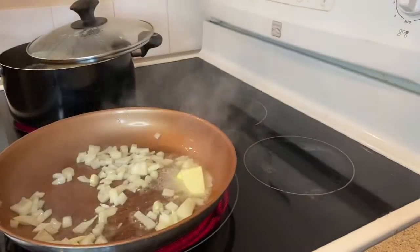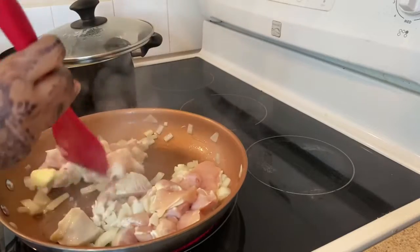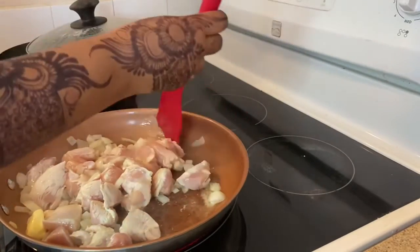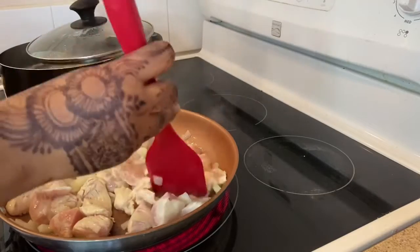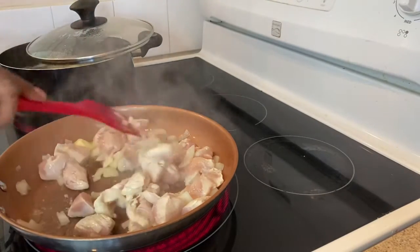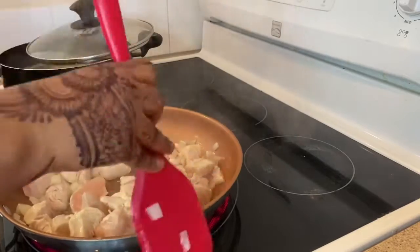The chicken is not enough. I want to put it in the pan. It's not quite enough to add it to the pan, so we will add a little bit more to the pan.